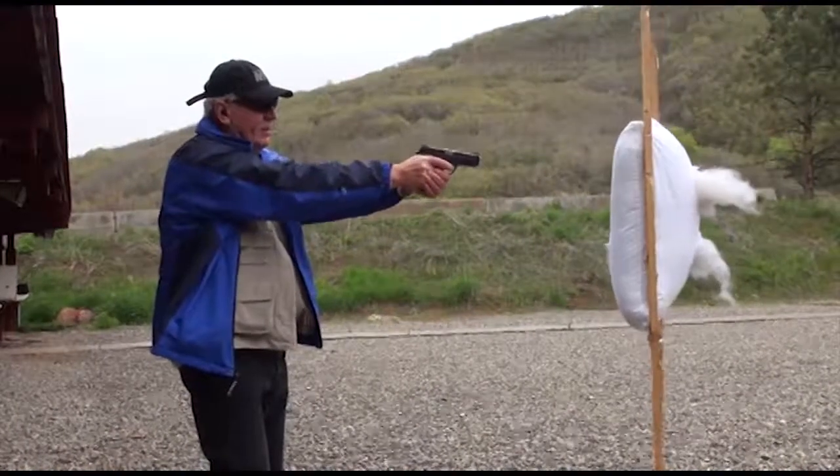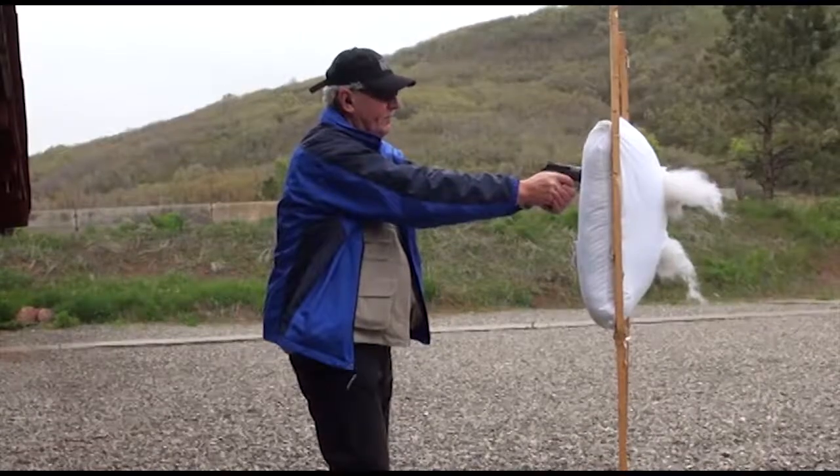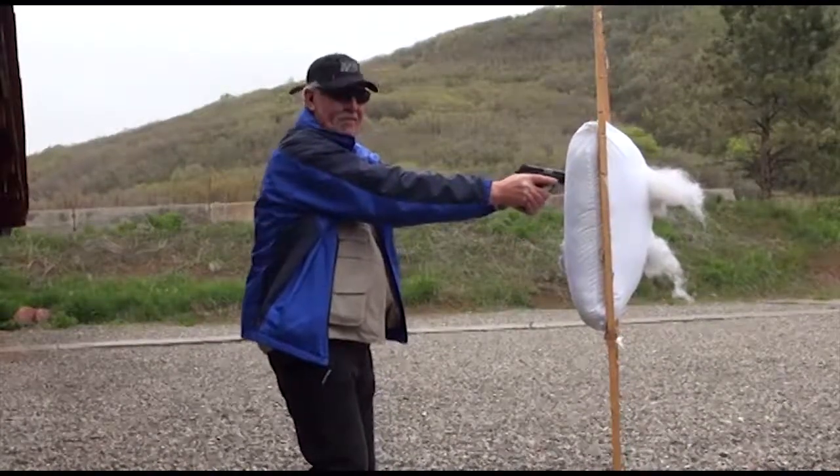Ready? Fire. Okay, next one — muzzle into the pillow. Big difference. Big difference, yeah.